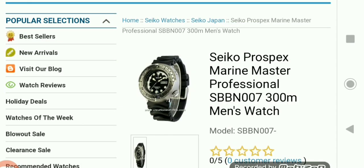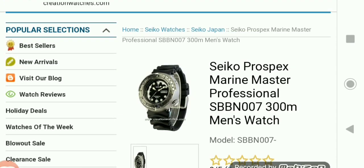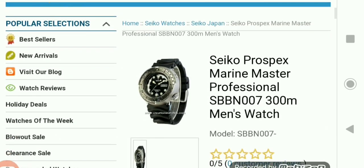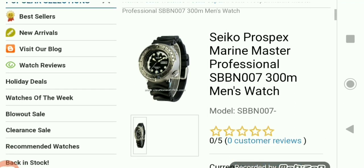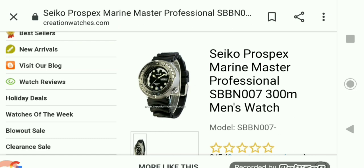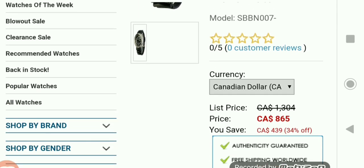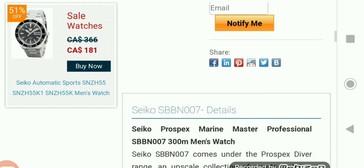Welcome to Creation Watches. We're going to talk about the Seiko Tuna. Here's an example: the Seiko Prospex Marine Master Professional SBBN007, a 300-meter men's watch — sold out, of course.